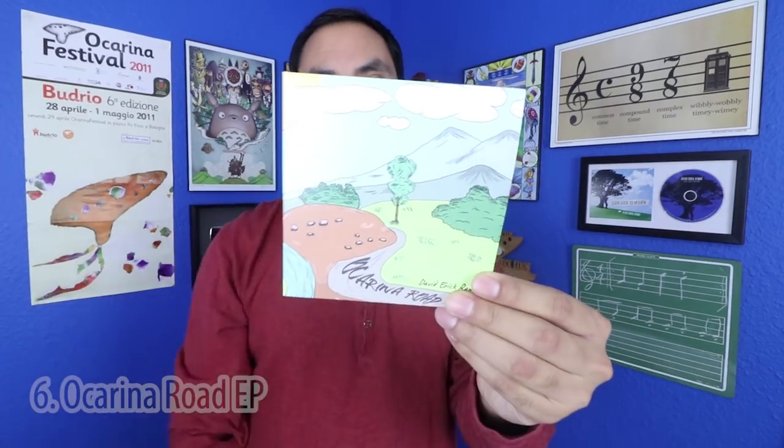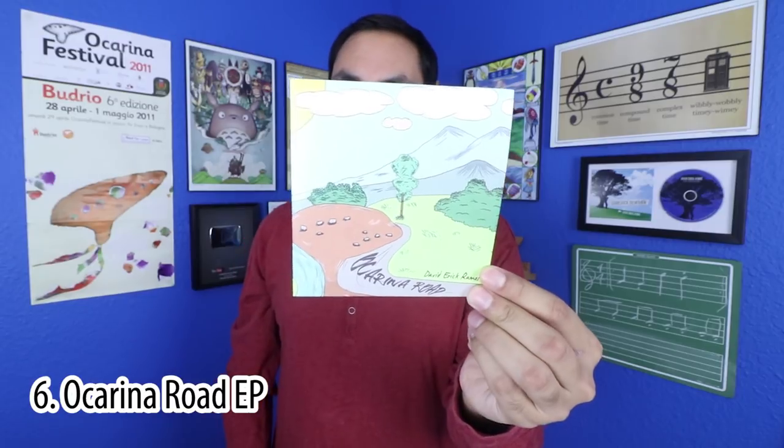Now moving on to the ocarina gifts, I'm going to start with a shameless plug because earlier this year I came out with my new EP, Ocarina Road, which has six original songs written specifically for the ocarina, and at $6 it makes a really good stocking stuffer. I also have my original album, Leave Luck to Heaven, still available as well, so please buy them.